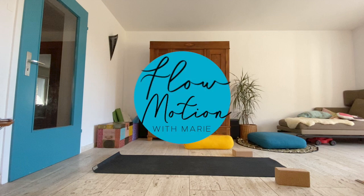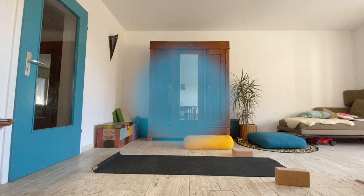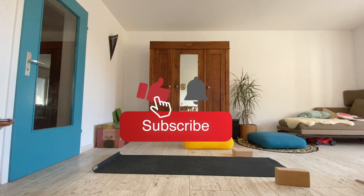Welcome to Flowmotion with Marie. If for some reason you can't get on your feet for a regular yoga practice today, pull up a chair for this 10-minute sequence.